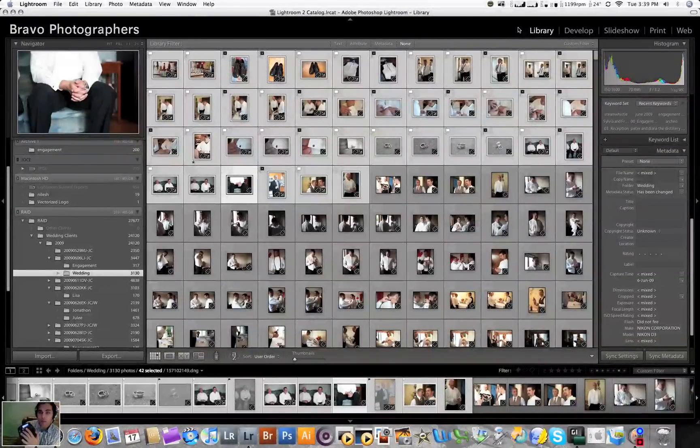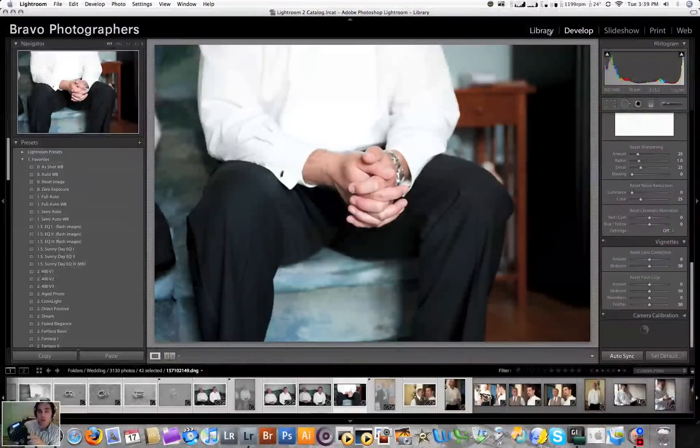What I've done is my first setup, the blue setup, I've made that the library setting. And with a click of a button, we can get over quickly to develop settings. My third setting is actually for Photoshop, and we'll get into that maybe in the next one. For now, we'll get back into the library setting.